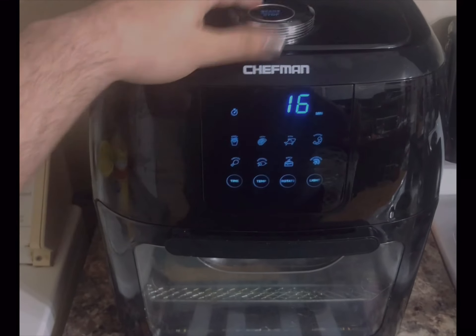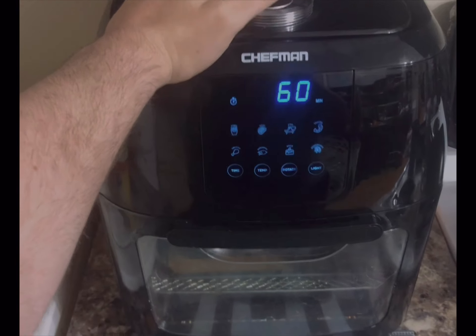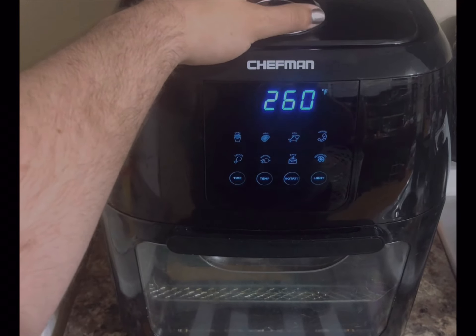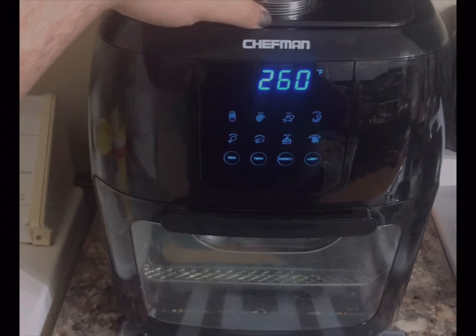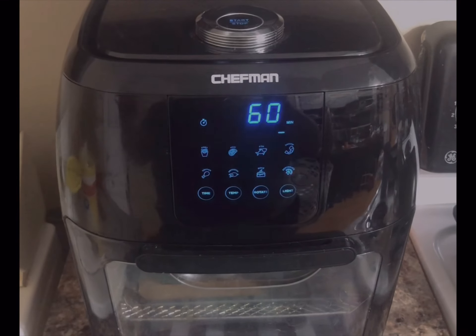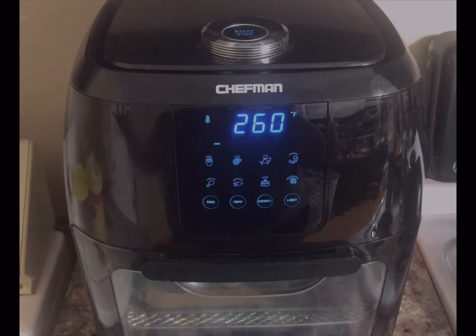I put it at 60 minutes — I do 60 minutes twice. And then for the temp I set it at 260. I just run it, and once it runs out I'll put it for another 60 minutes. So I do bake mine for two hours total.